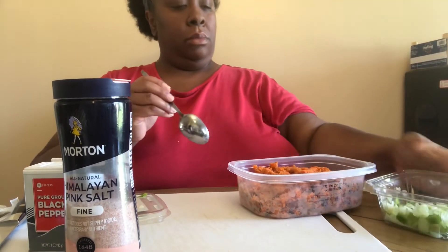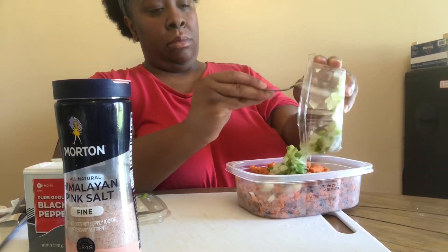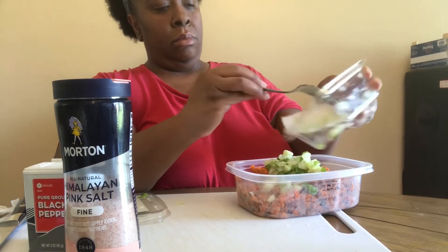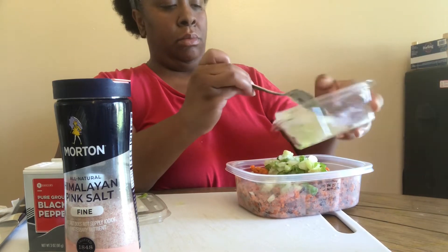This is some leftover onions, bell peppers, and celery that I had, so I went ahead and used that instead of cutting up new onions. Gonna scoop that in — nothing to go to waste.